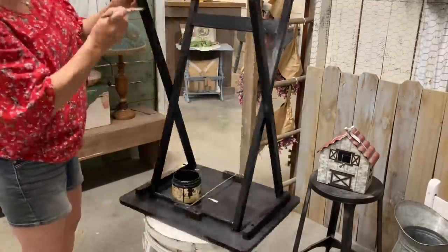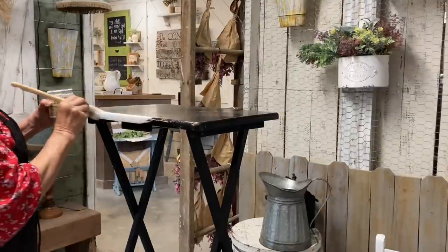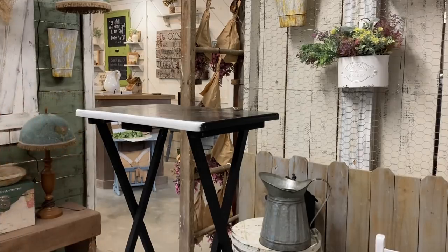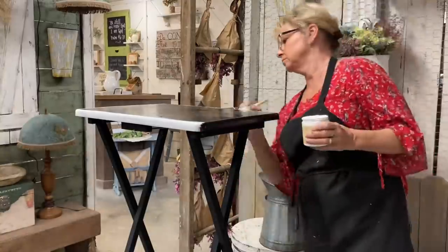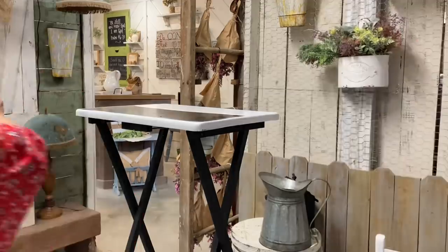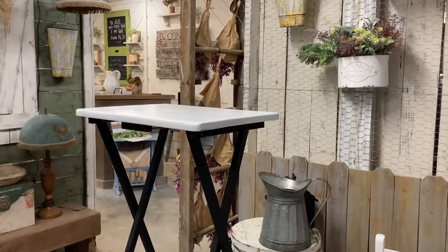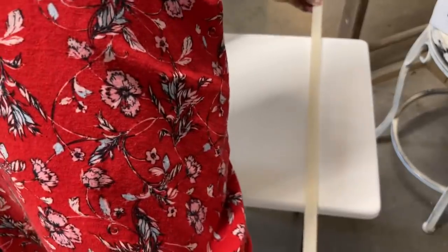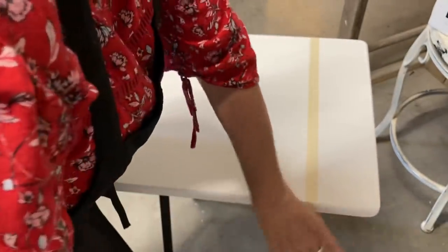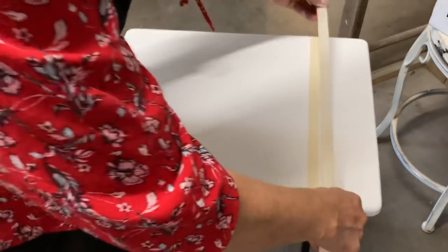Once I get a good coat on the legs I'm happy with, I'm going to paint the top in the color Cotton. I thought about maybe Buttercream, but I want a fresh white because I'm going to be putting a farmhouse pitcher with it and I want the pitcher to be a good crisp white, so Cotton was a good choice.